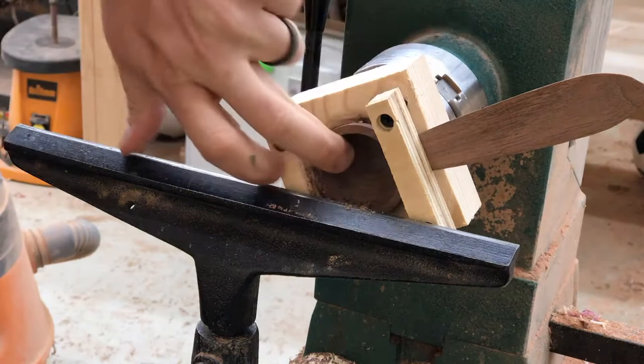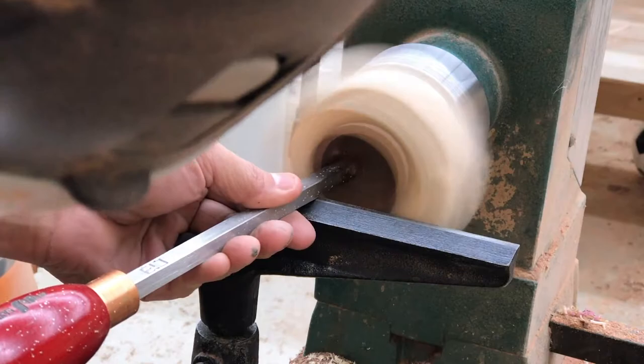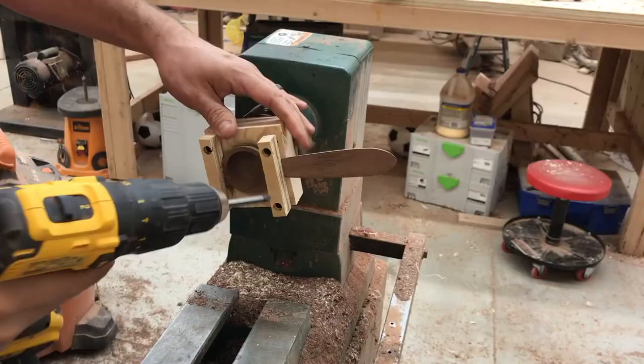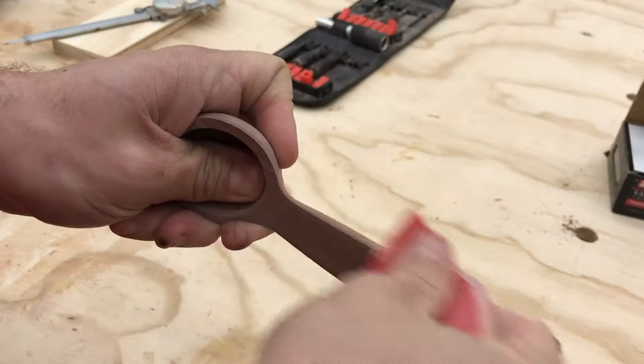Go slow and don't take big cuts, because you do not want this thing to come loose — it is really secured but you never know what can happen. Definitely wear your face shield during this part of the process. After I get it down to about 200 thousandths thick all the way around, I take it off, remove the two screws, and it pretty much just pops off very easily.